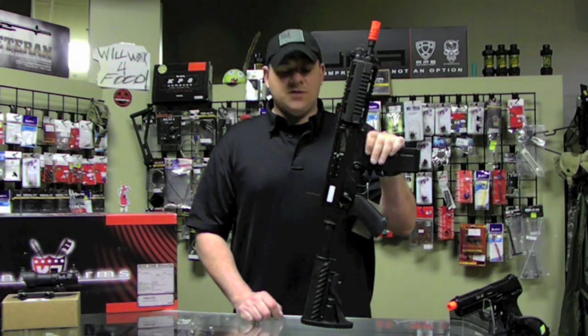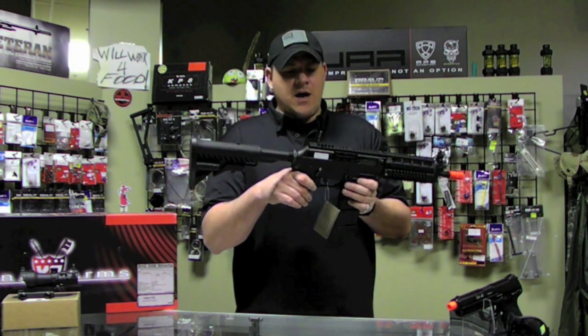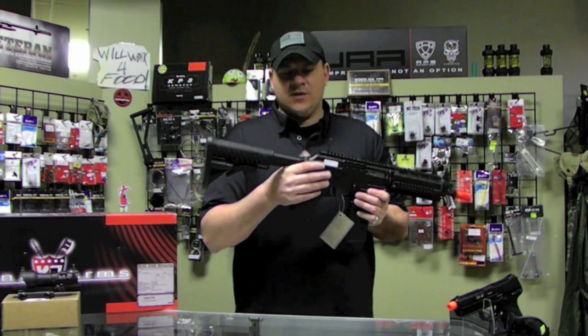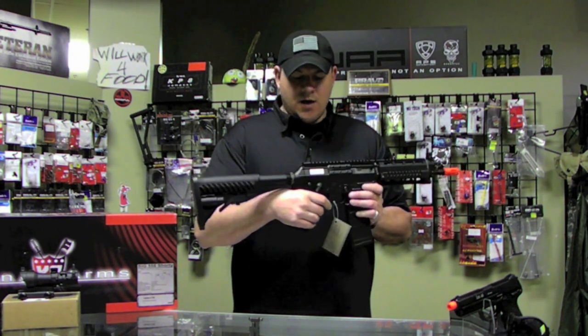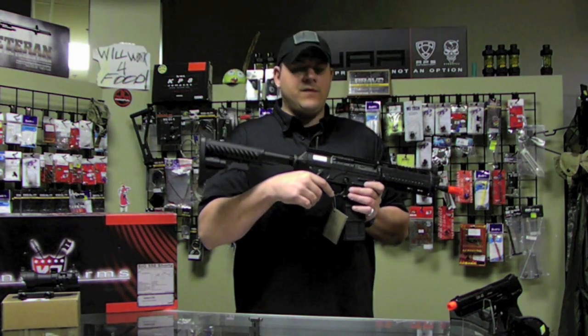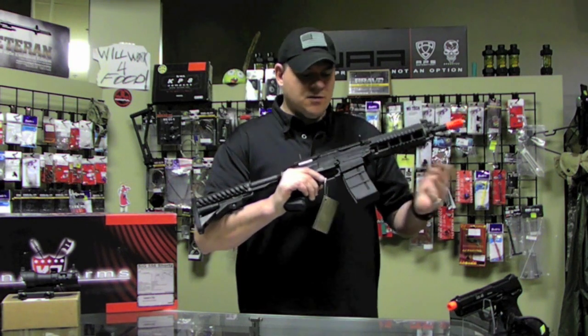There's the chrono, guys — you see what it's shooting. I would say for CQB use, a downgrade is number one necessary in our field, but overall the gun comes out and it just shoots great. The ROF is really nice on it. The blowback is extremely loud, very, very loud, clanky, metallic. It's awesome.